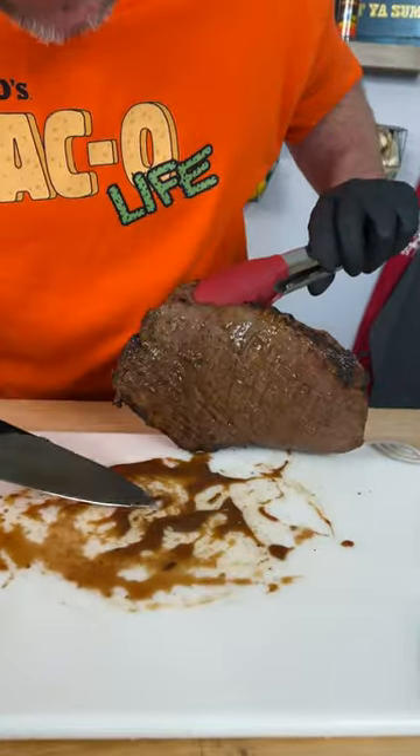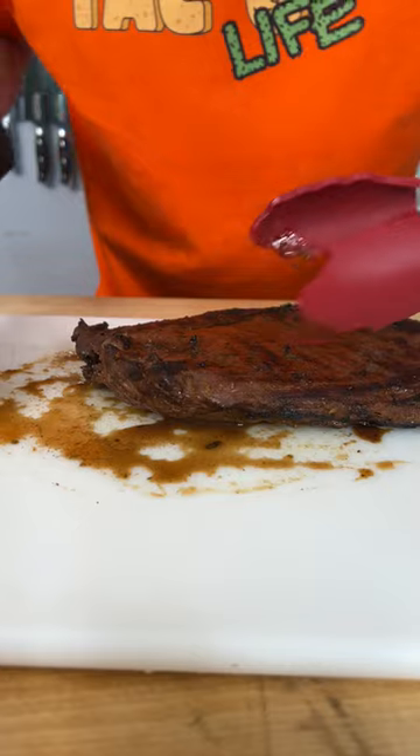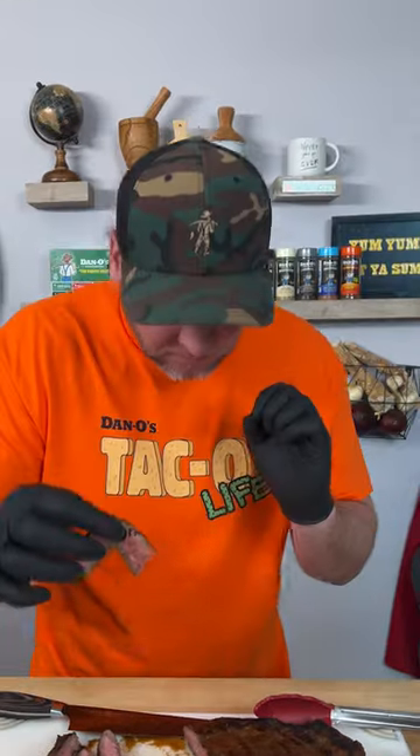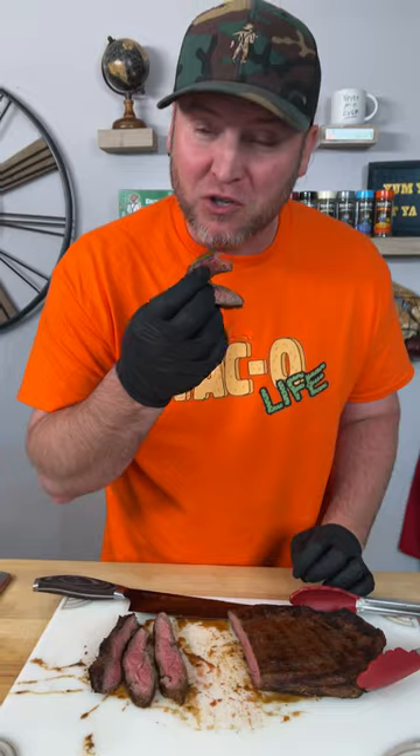Let's get a look — look at all that taco flavor right there. That's going to be some good juices. Let's cut into this bad boy. That's how it should look. Let's give it a try. It's amazing how much of that flavor got into the meat. I'm telling you right now, dip that in the juice. That is the best flank steak I've ever made. And I've made some really good flank steaks. The lime juice, the taco seasoning, cilantro — how much easier can it get than that?